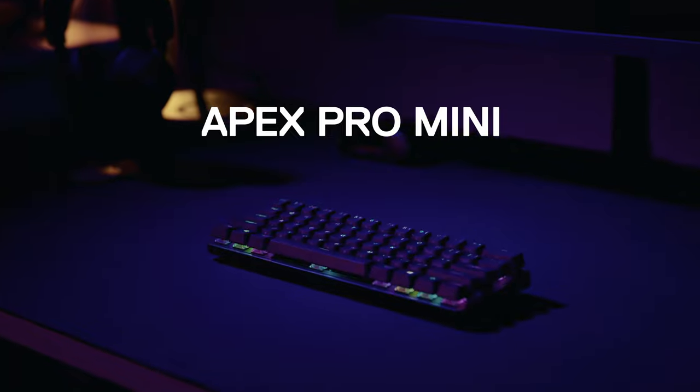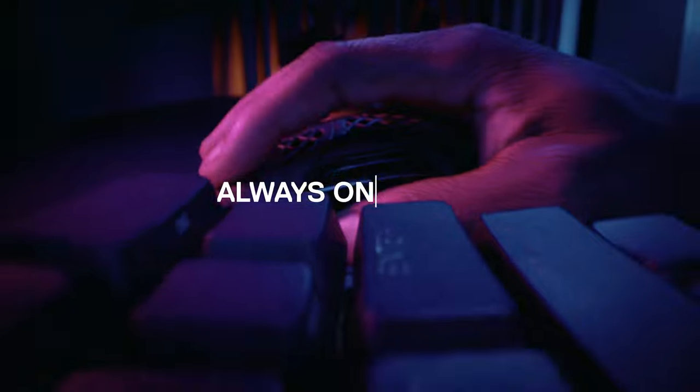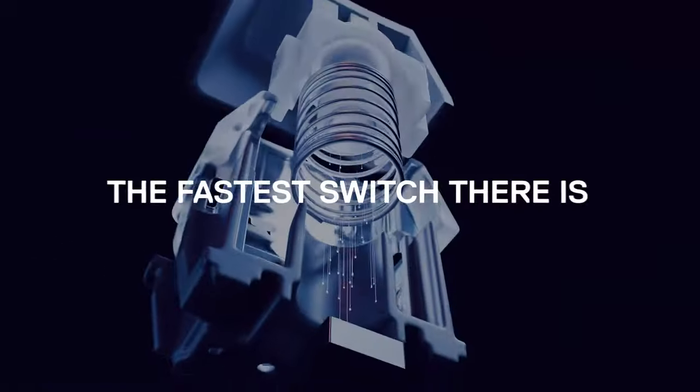Apex Pro Mini. 60% form factor, 100% you need this. Always on point with Omnipoint 2.0 switches — the fastest switch there is.